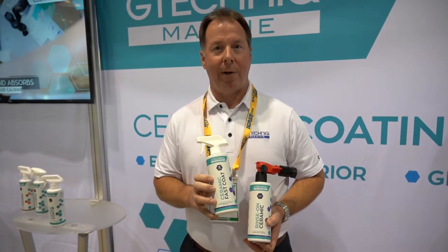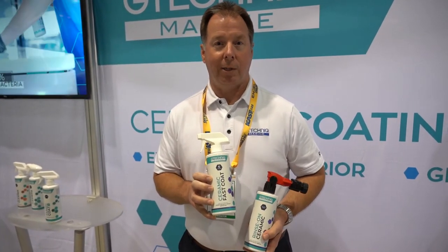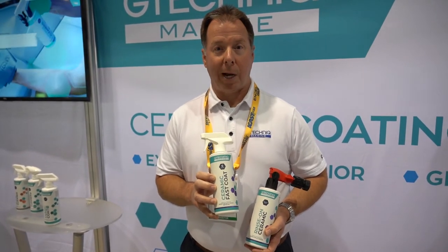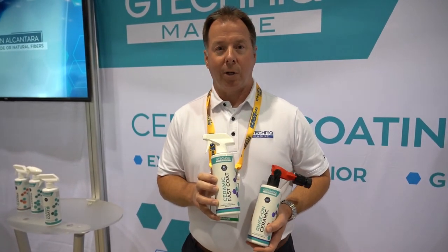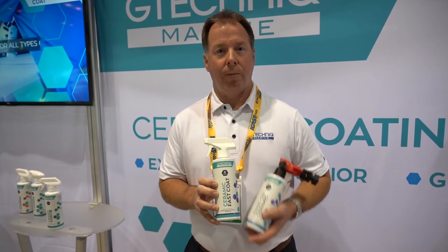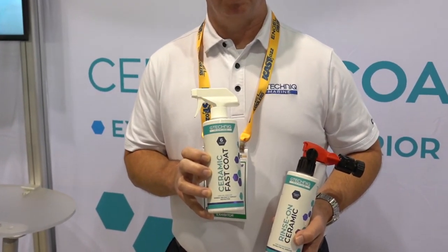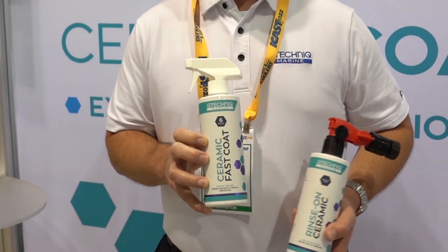Next to this, we have our ceramic fast coat. For this one, we have a life expectancy of six months. This is a spray-on onto a microfiber towel — wipe the surface down, then wipe it off, and you have immediate protection. Up to six months protection, and this is good for the interior, exterior of the boat, your vinyl, your windshield — your outboard works great on that.